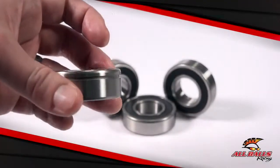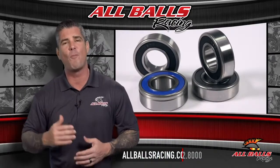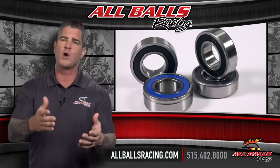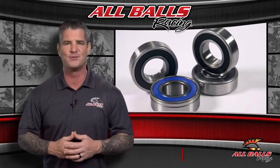These ABS bearings will keep your wheels turning smoothly and your ABS system functioning properly. For more information, visit us online at allballsracing.com or call us at 515-402-8000. Whether you ride on or off-road, All Balls has the bearings and driveline components you need to handle whatever comes your way.